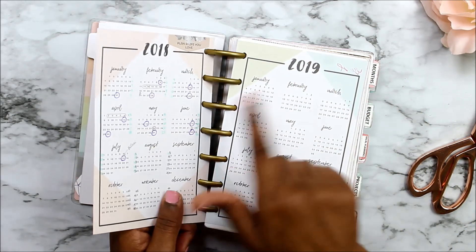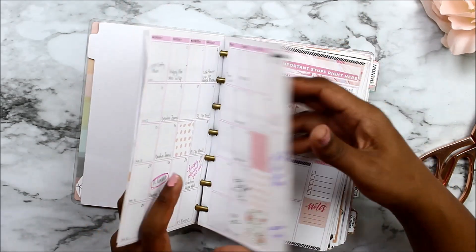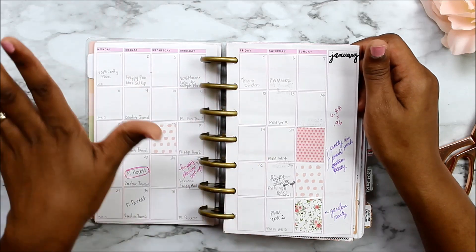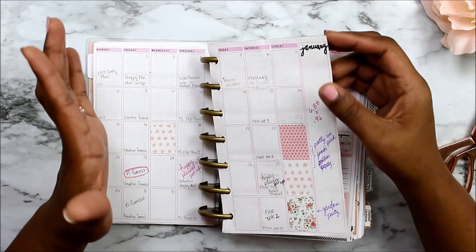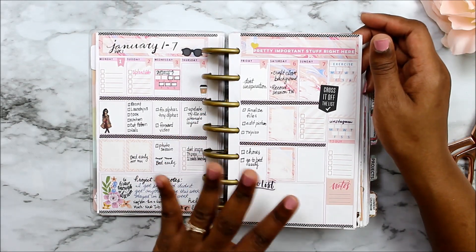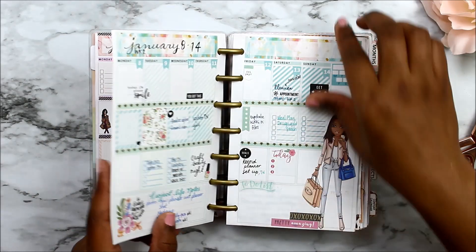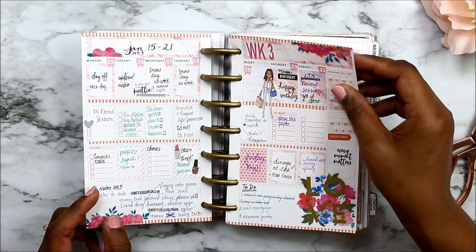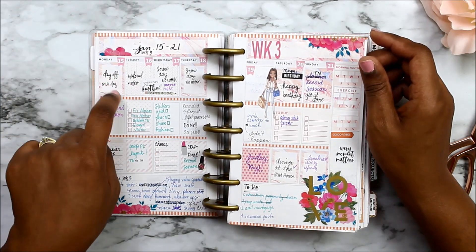This is the calendar that came with the Happy Planner. I don't really decorate my monthly layout, so this is normally what it looks like — I just write a few things and which videos I want to upload. Now I'm going to do a quick flip-through of my weekly layouts. The insert comes with morning, afternoon, and evening blocks.